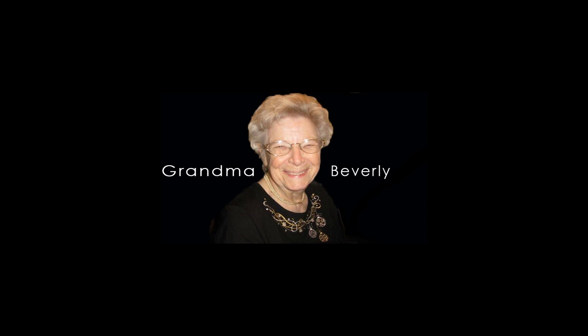Grandma Beverly will show how to make her grandchildren's favorite side item, holiday dressing or stuffing. Hi, I'm Grandma Beverly and I'm going to show you today how to make dressing. If you have turkey or roast beef, you can always make good dressing.